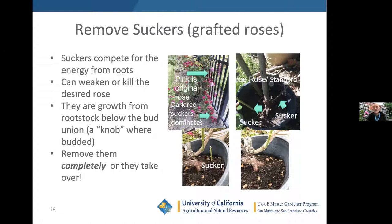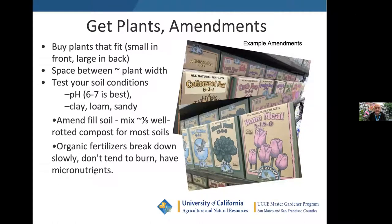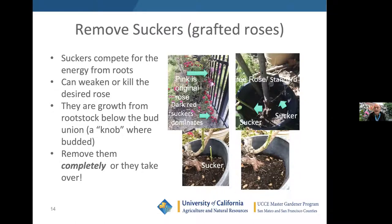The suckers in my own garden — there's one, there's another — are on a rose standard, one of those upright roses I mentioned. Here's one where the sucker is apparent; here's where I've taken it out. Get it all the way down as close as you can to the root. The best thing is to work it back and forth until it breaks off, so there's no material left. But if you have to cut it, get as close to the root as you can. They do come back on many roses; some are more prone to suckering than others.